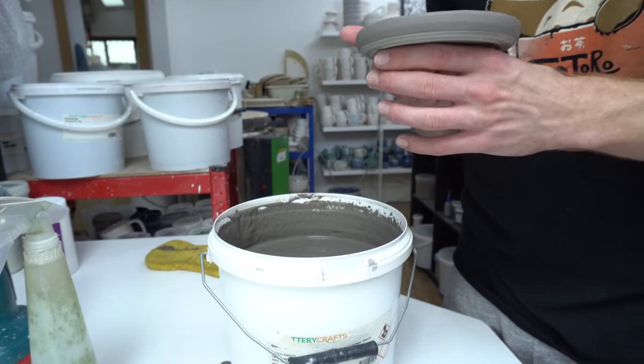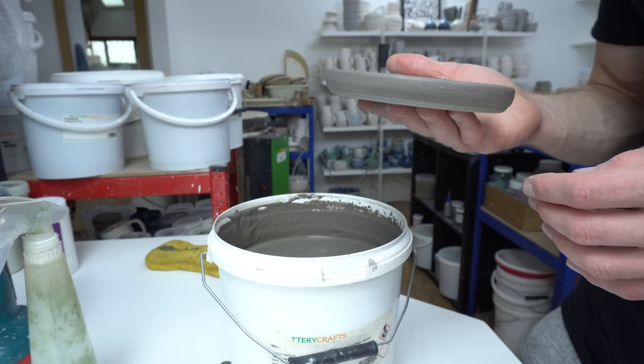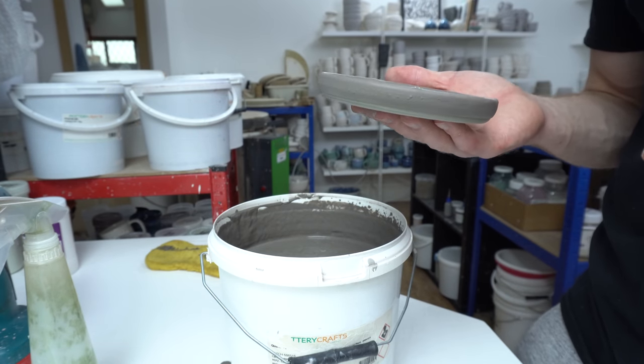Now those get left to dry overnight. Tomorrow I'll touch up any bits that need touching up — they should be fine — brush any more glaze on, load them into the kiln, and then in a few days I'll see how they look.